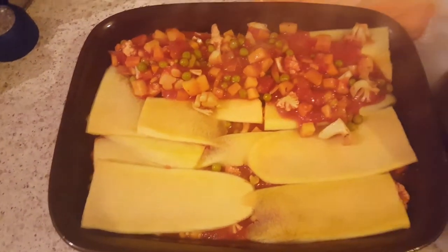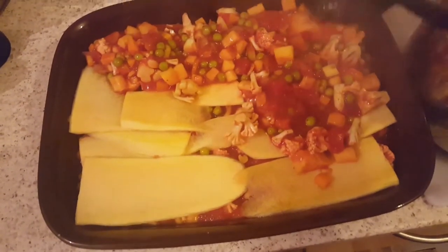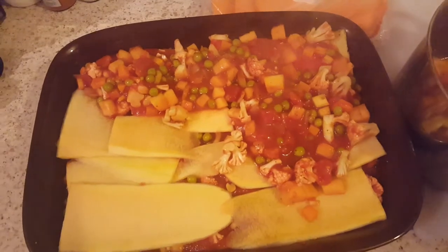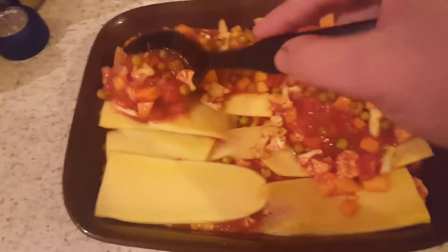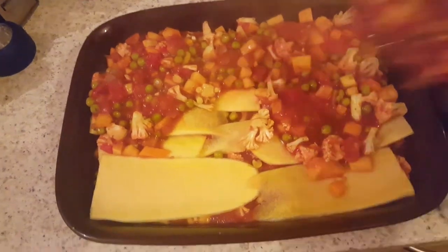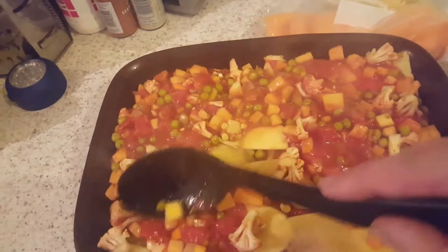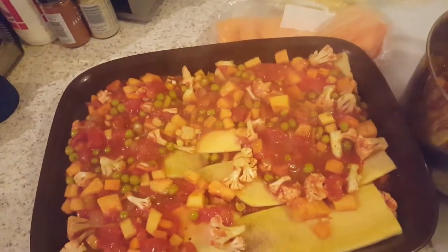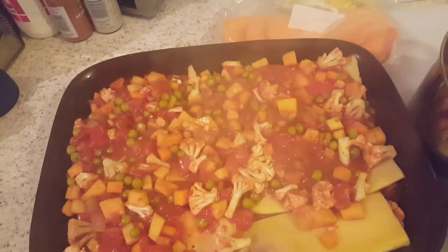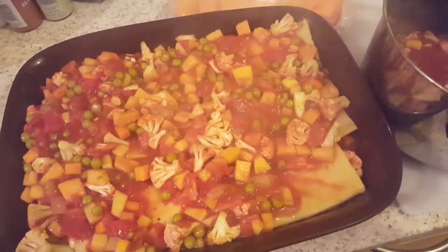If you don't want to use vegetable sheets you can obviously use lasagna sheets — we've got some vegetable-based lasagna sheets as well. If you don't want to cut up your own, you can always buy the butternut squash lasagna sheets that Sainsbury's do — those are useful. We're probably only going to do three layers of vegetables because they're quite thick.